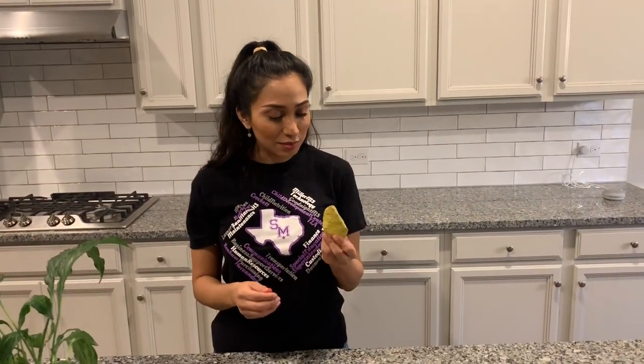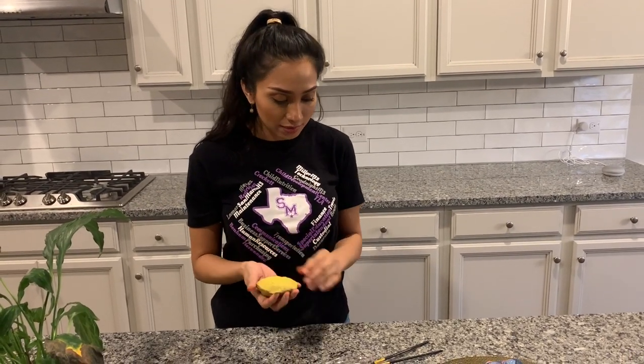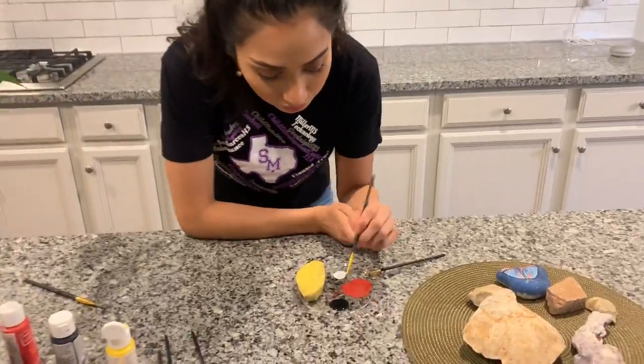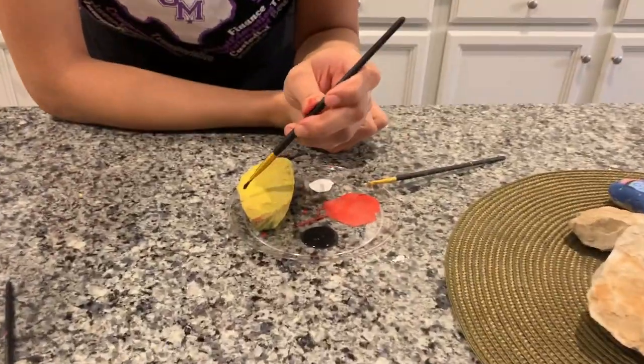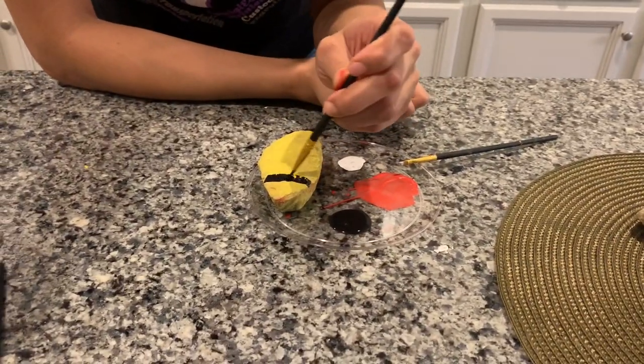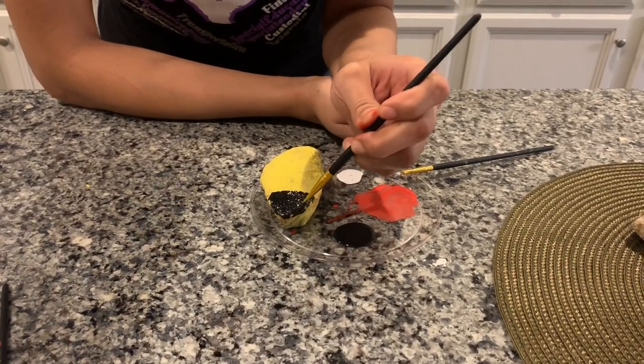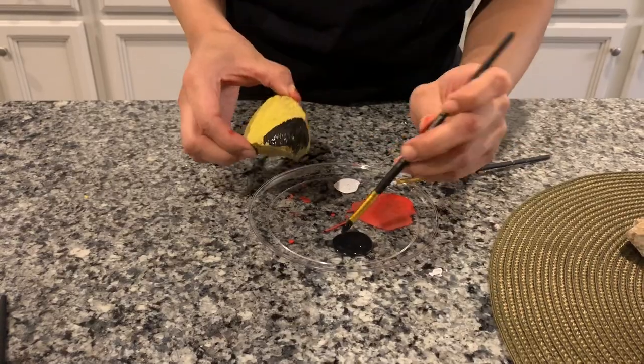Another bug I'm going to make is a bumblebee. Beforehand, I went ahead and painted it yellow — it's already dry. And so with the black paint from the ladybug, you can do kind of the same thing: make a little black area for the face. Be sure to paint all the way around your rock.